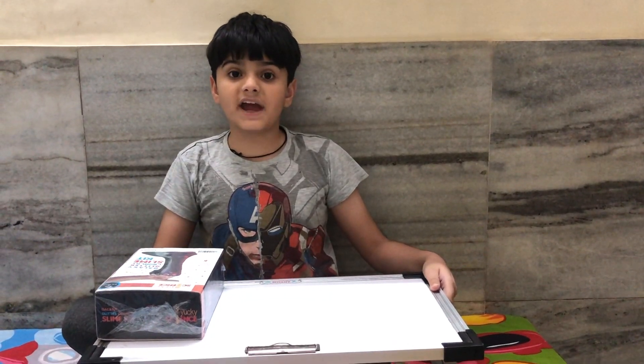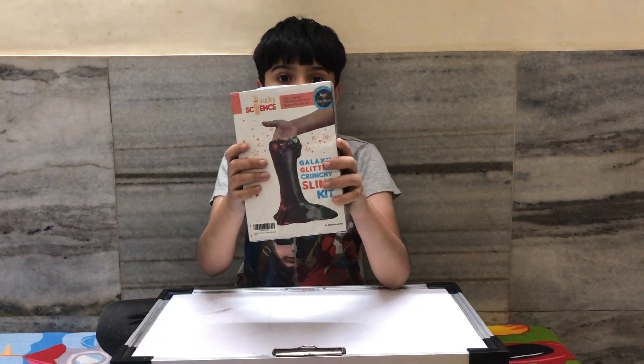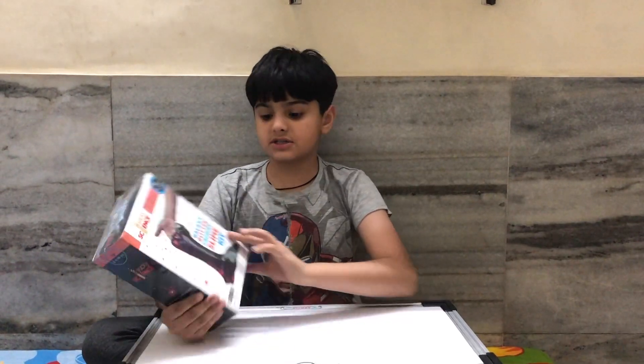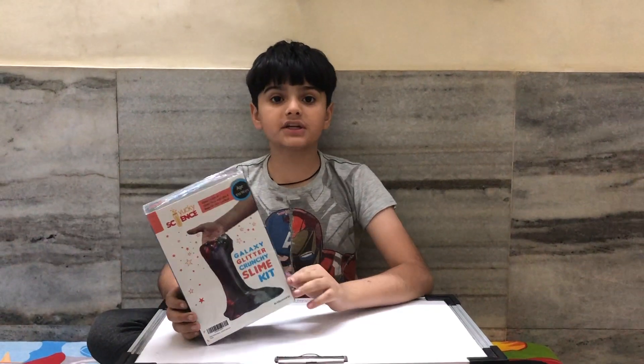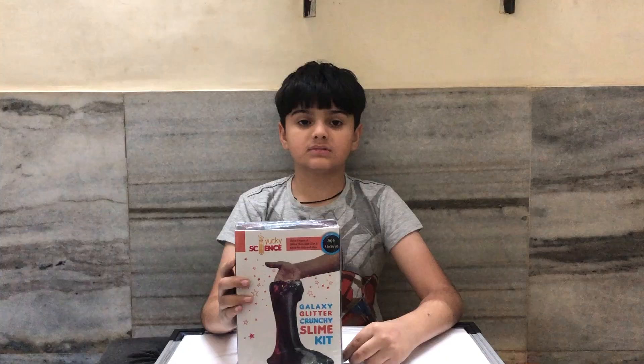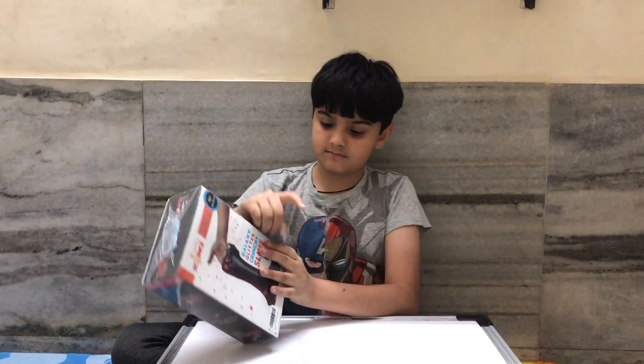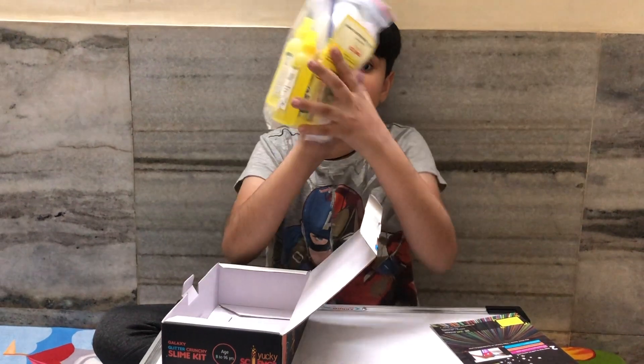Hello everyone and welcome to my YouTube channel Venal97. Today I'm going to make slime. This is a DIY slime kit which I got from Amazon. I will use this to make slime. Now let's open this.